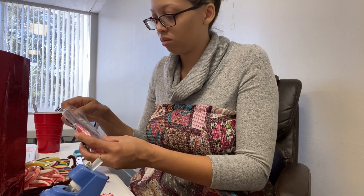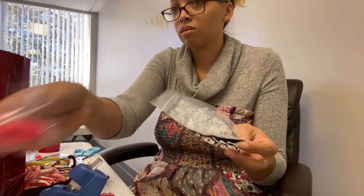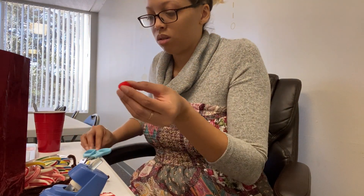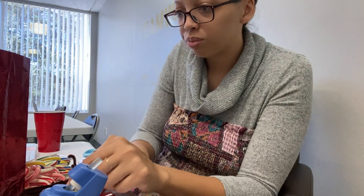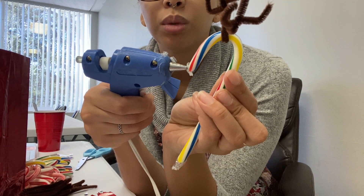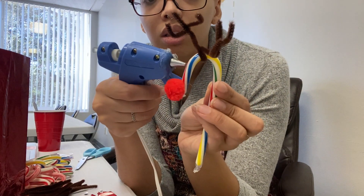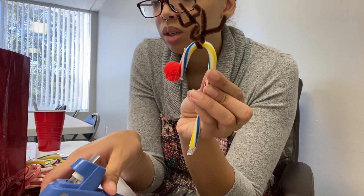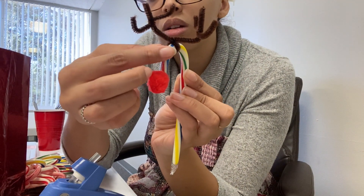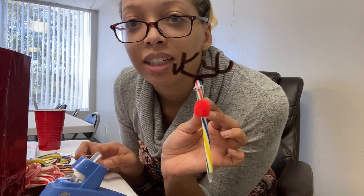Next, you get some eyes and the nose and take your hot glue gun, give them a little dollop of glue, stick the nose on, another little dollop of glue, and then stick the eyes on. Ta-da, you now have a candy cane reindeer!